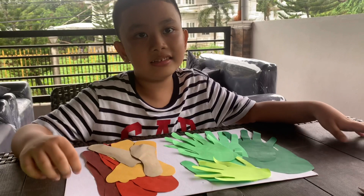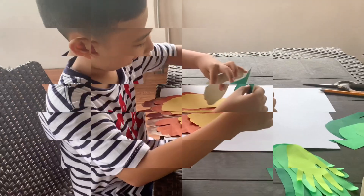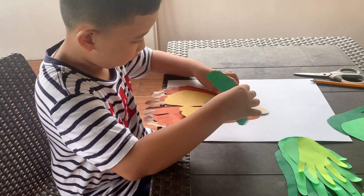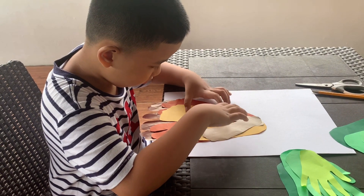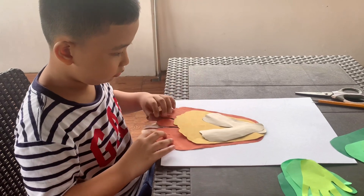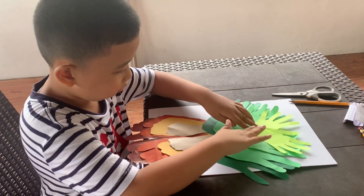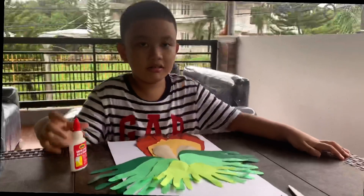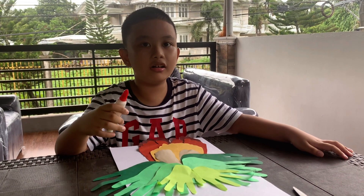So guys, we're going to arrange this into a family tree. Get your glue and we must glue it on.